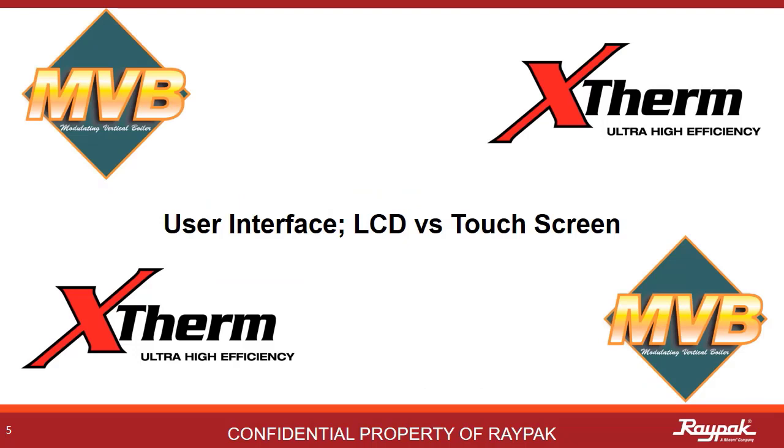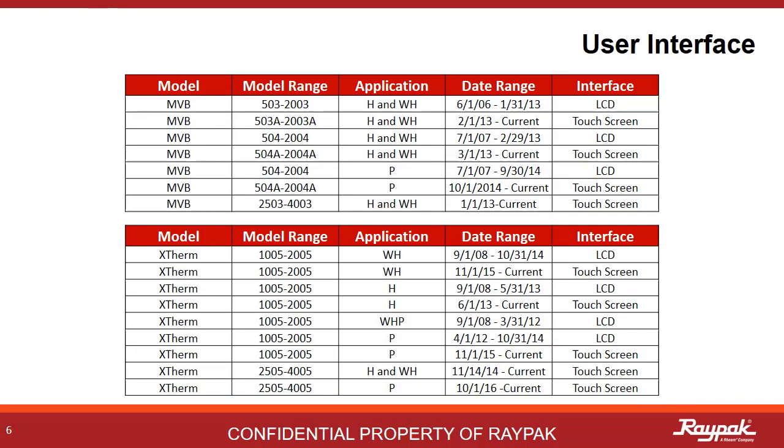First up, we will discuss the current and older user interface systems. All current MVB and X-Therms use a capacitive touchscreen to control the boiler, but that was not always the case. The touchscreen came into play in 2013. Models built prior to that used the LCD. Since a well-taken-care-of boiler can last 10 to 15 years, there are still a bunch of the LCD models out there.